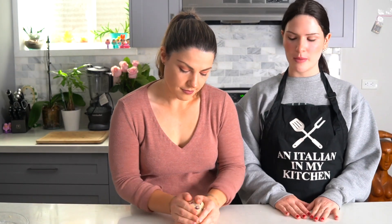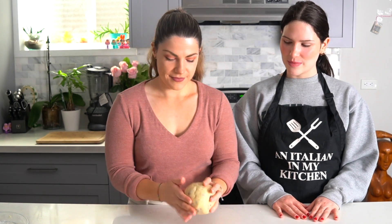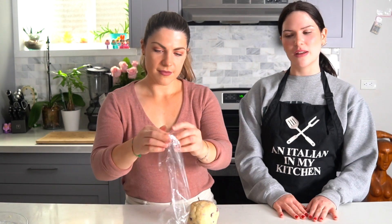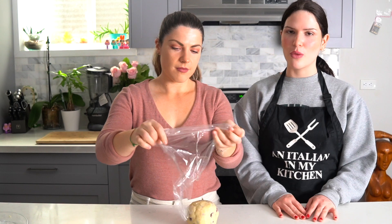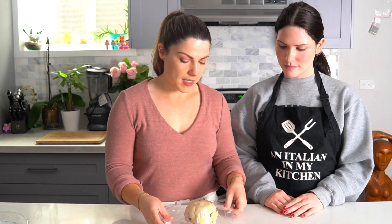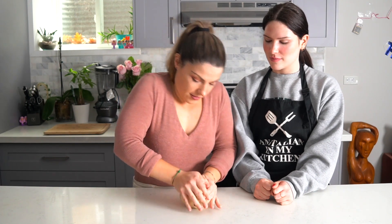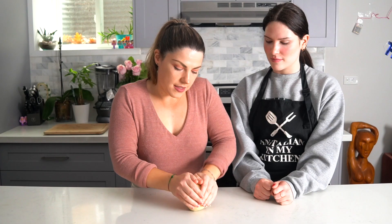Now that we have our dough, we're going to roll it into a ball just like this, then wrap it in plastic wrap and refrigerate it for an hour, or even better overnight. Remove the dough from the fridge, and if it's too hard and firm, knead it a little bit just like that so it gets a little bit easier to handle.